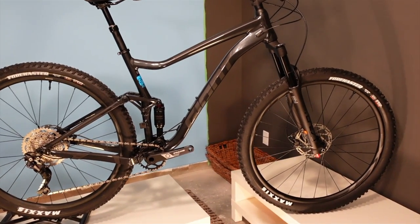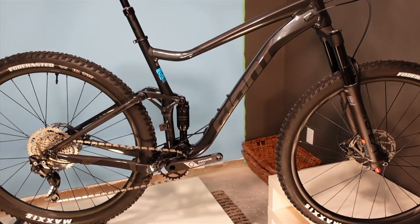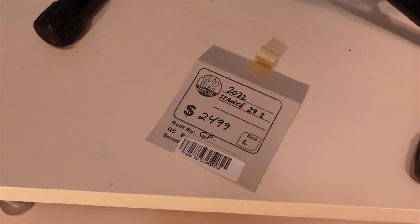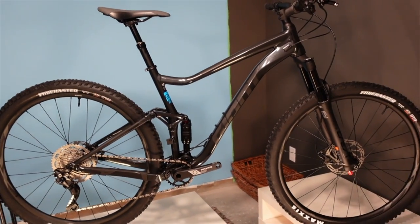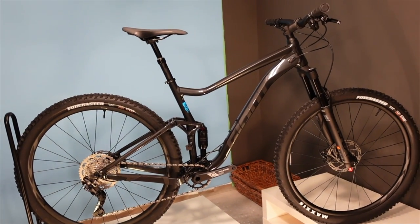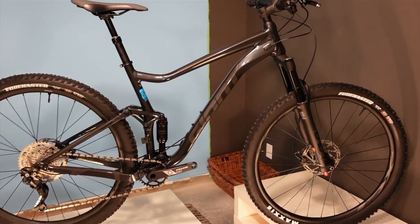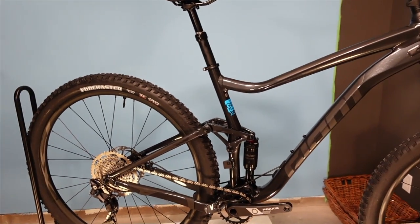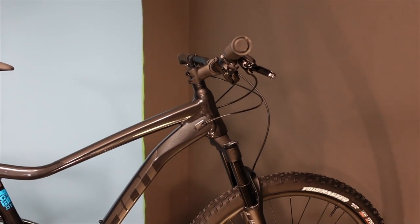Before anybody comments about pricing - we're in Canada, these are Canadian prices. You wouldn't believe how many videos where I say that and then people comment that prices are too high because they're in the States. So $2,049 for the Stance 29 2 - 120 millimeters in the back, 130 millimeter in the front.